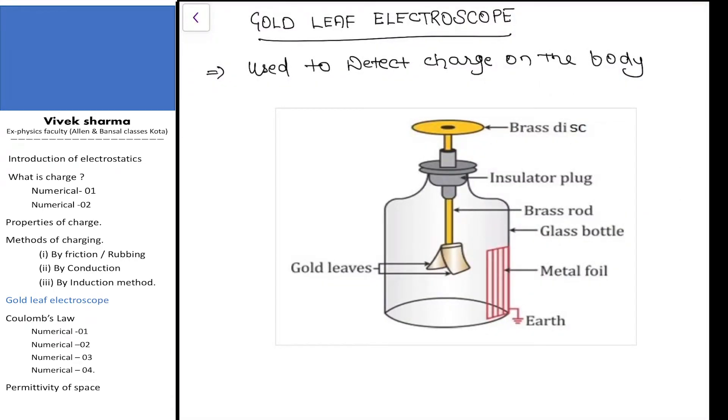Hello, my dear students. In this video I am going to tell you about what is a gold leaf electroscope. Previously we already know about the methods of charging — there are three methods: method of induction, method of rubbing, and method of conduction.